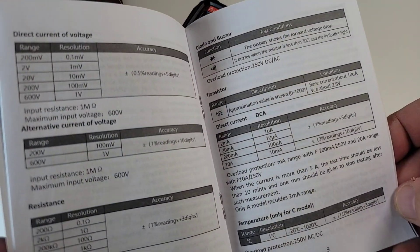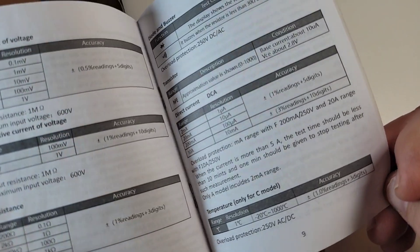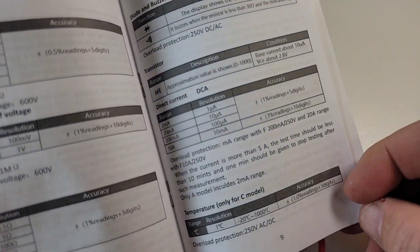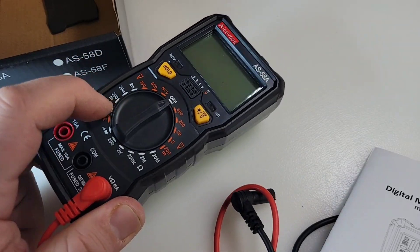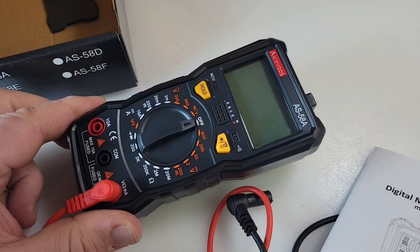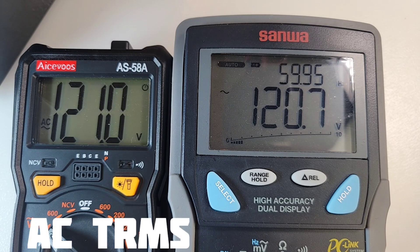It's cheap — 600 volts AC/DC, up to 20 megaohm, and it is manual ranging as well, so not an auto-ranging meter. One of the bonuses of this meter is the fact it is also true RMS. So under 20 bucks you're getting a true RMS cheapo.